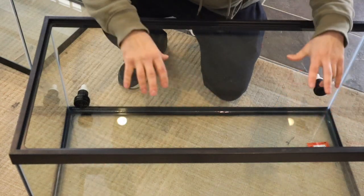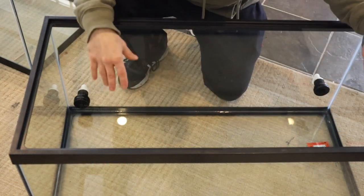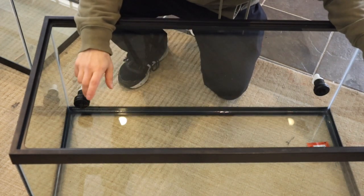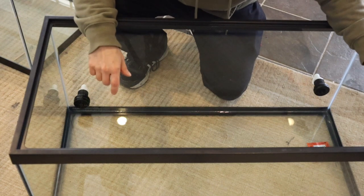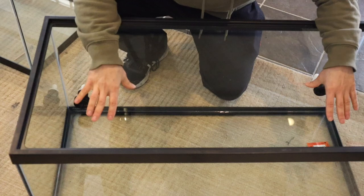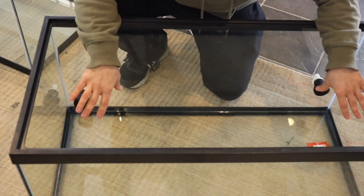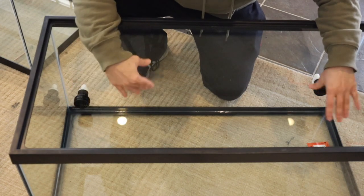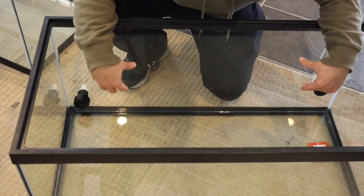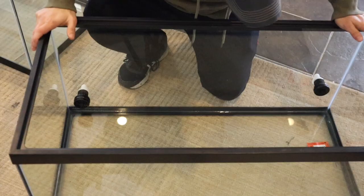There's going to be rocks, plants, and a pond bank. The next thing I'm going to do is put the egg crate up on the sides and the back, and some on the bottom where I'm going to have rocks, to create a framework for the foam or styrofoam. I'm not sure what I'm going to use yet for the background, but I want to make sure there's a solid frame for everything to stick to.